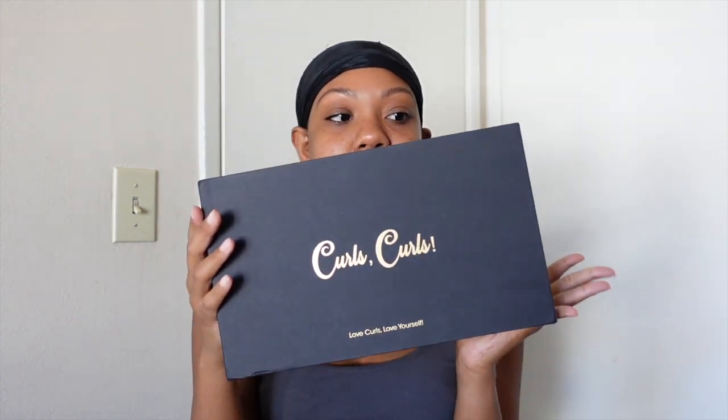Hey guys, welcome back to my channel, it's Yayla Michelle. In today's video I am back with another headband wig tutorial, and this one is in collaboration with Curls Curls. I'm super excited to be trying out this brand once again — I love the packaging, I'm always a packaging person. Make sure you're subscribed and have post notifications on. My hair is already prepped for my headband wig, so let's get straight into what the box contains.